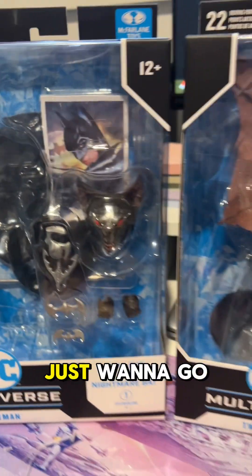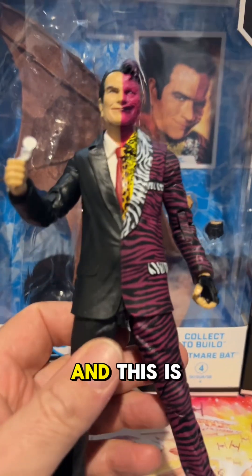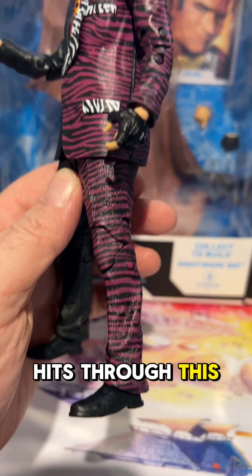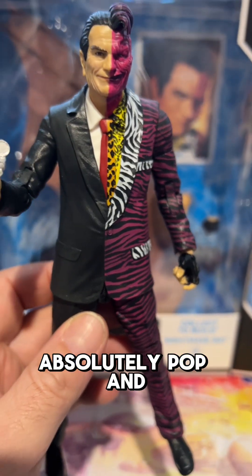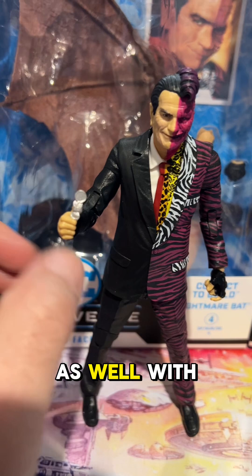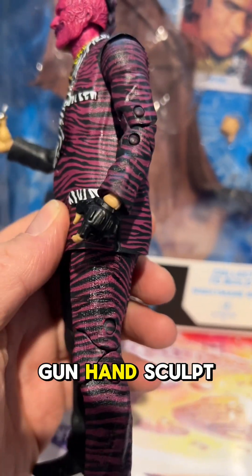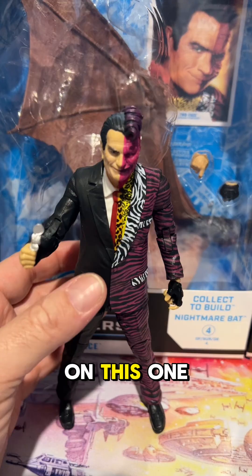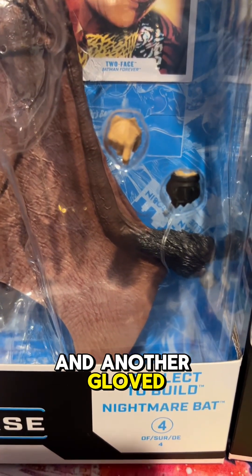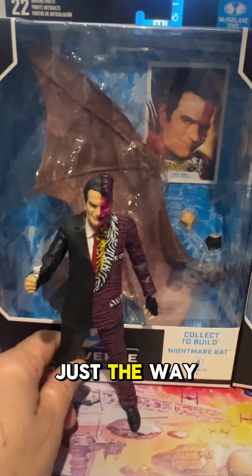Next up, Tommy Lee Jones as Harvey Dent — Two-Face — and this is another phenomenal figure. Have a look at that: the colors and the deco hits through this figure absolutely pop. You can see the civilian head, or Tommy Lee head, and of course he comes with the coin-flick hand sculpt so you can see him flicking that coin into the air. Comes with a C-grip gun hand sculpt as well — unfortunately no gun on this one — plus the collector card, another C-grip gun hand sculpt without the glove, another gloved hand sculpt, and the giant wing, very gargoyle-esque.